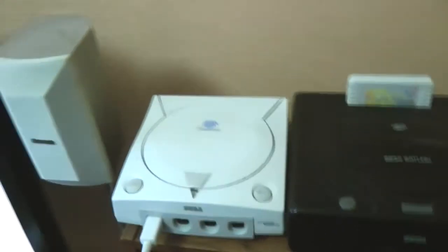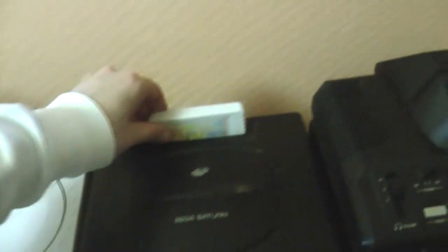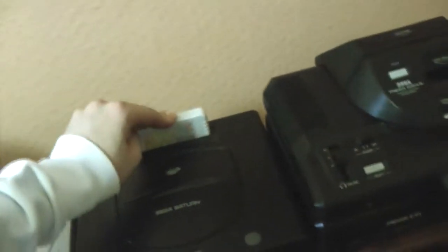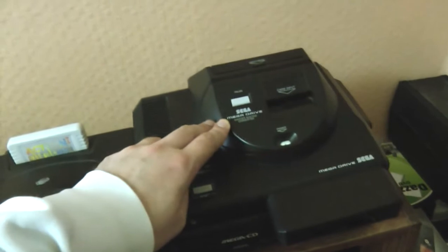Over here, some consoles — my Dreamcast, my Sega Saturn. Now this thing's pimped out a little bit because it's got the Action Replay all-in-one cartridge with the 4 megabit and 1 megabit RAM, it's got memory for saving your games, cheat facilities, and can even play imports. And my pimped out Mega Drive, with the Mega CD attachment, Master System Converter, with the wireless adapter for use with the wireless controllers.